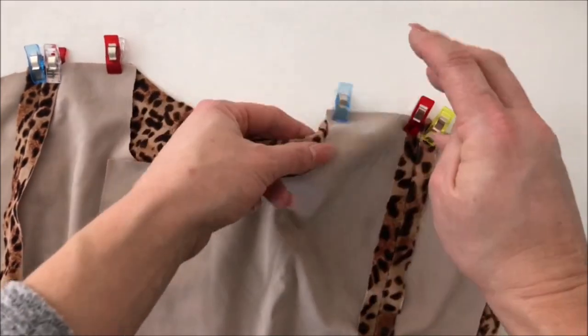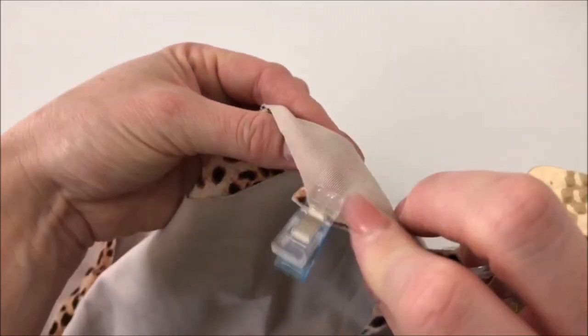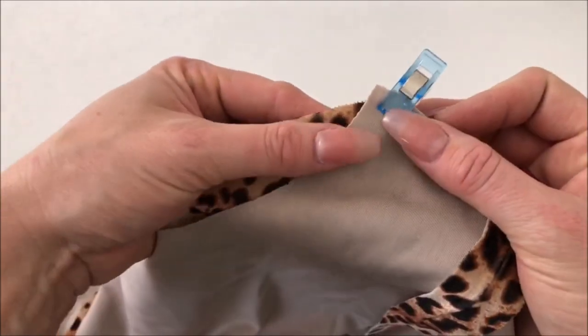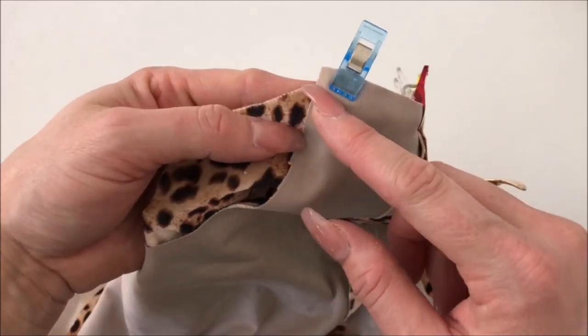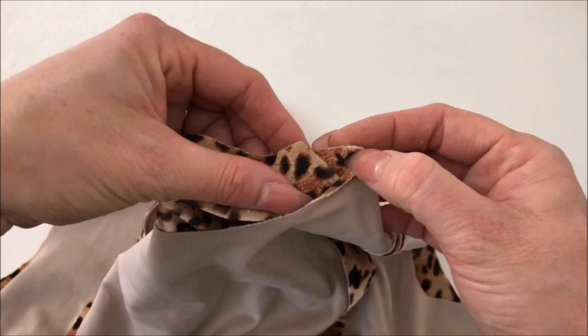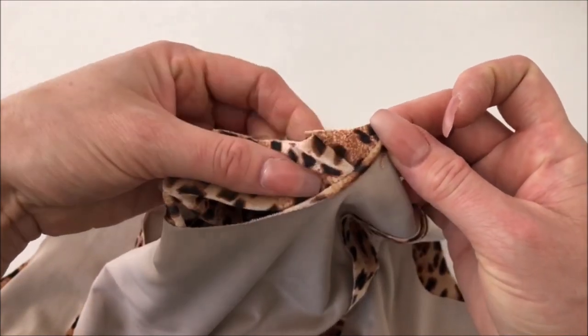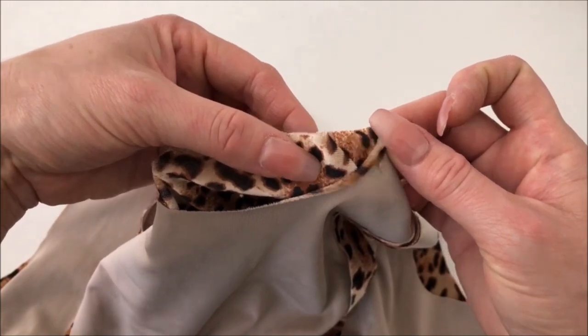Don't stretch or pull it, but you will find there will be a little bit that sticks out. That's exactly what's supposed to happen, because when you stitch along using a half inch seam allowance it will come out precisely on there, and when you open it you will have a nice smooth line — versus it doing that. So it'll be a nice smooth line along like that.